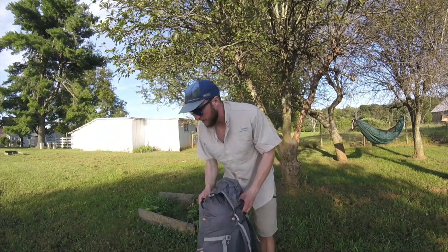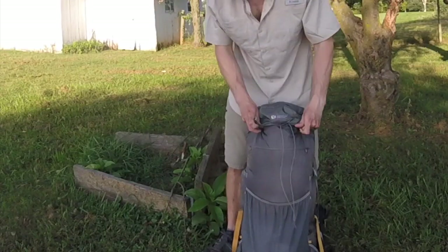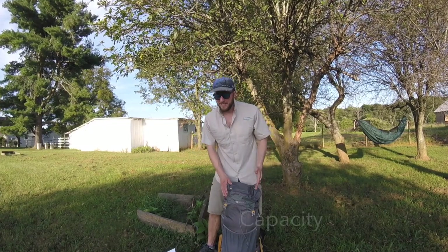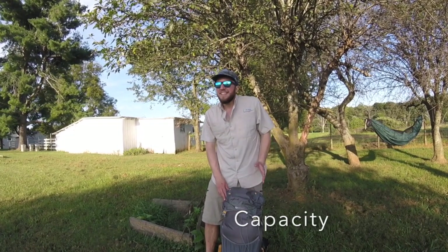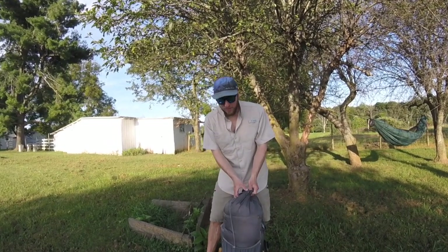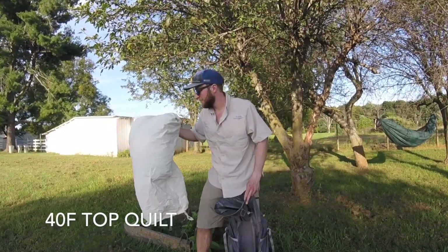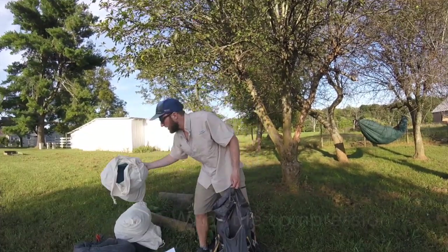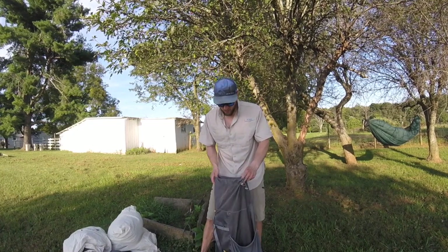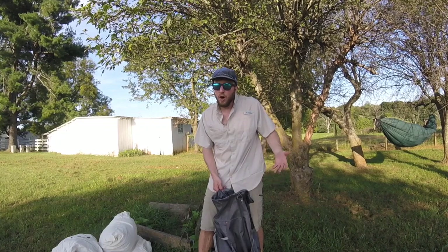Let me fill the pack up to show you what it looks like — pulled up to almost the top of the extension collar, it is really full. The first feature I want to talk about is the capacity. It says 40 liters but that's really generous to me. With the outside mesh pocket, I think it's a little bit over 40 liters — pretty similar to the ULA Circuit, which is about 63 liters.